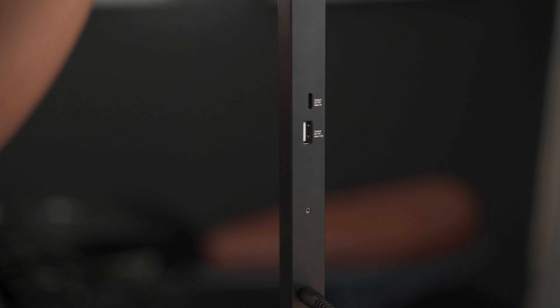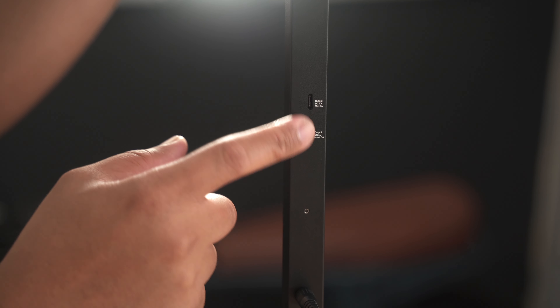Another cool feature of the Lume Cube Edge Light is that it has an extra USB-A port, giving you access to an additional port for charging. The Lume Cube Edge Light costs about $120. If you want better lighting for your Zoom meetings, or if you are a streamer or content creator making YouTube videos, definitely consider one of these. Having two of them is actually a good idea — it's just another way to have really nice, consistent lighting.